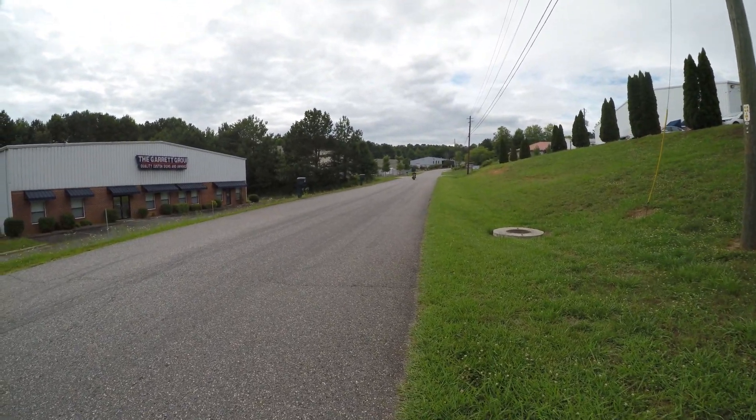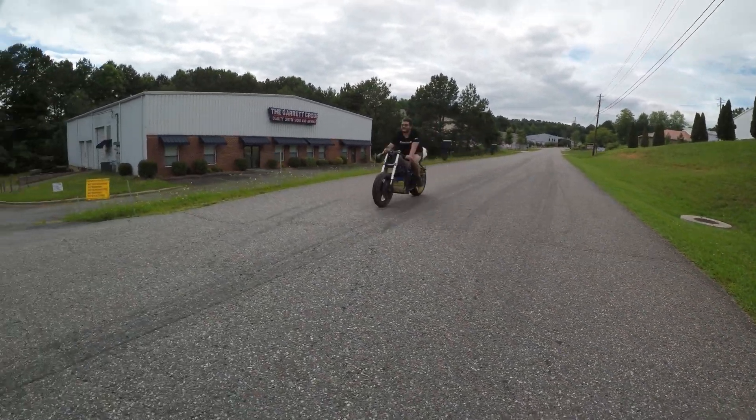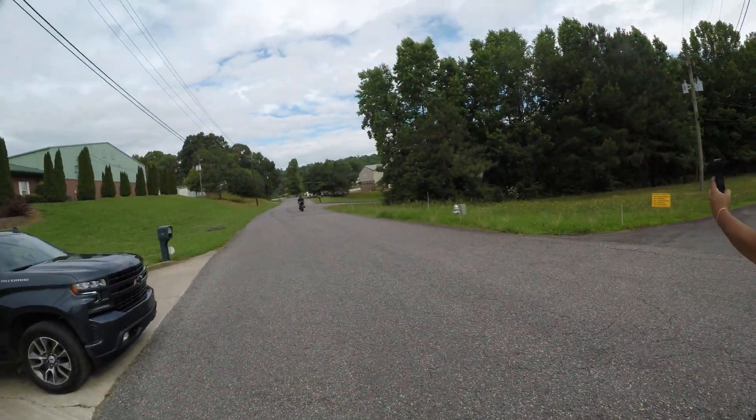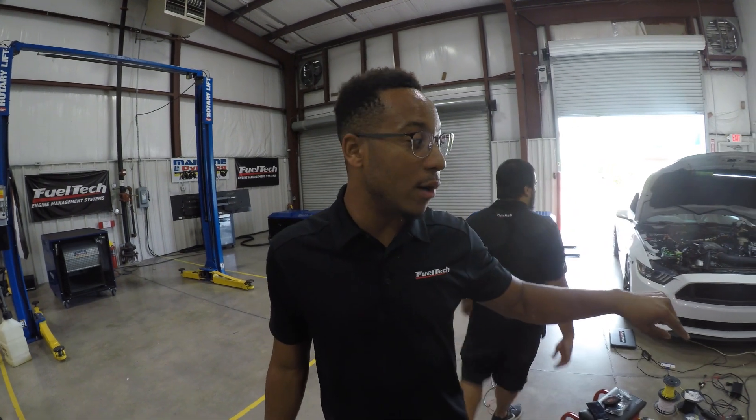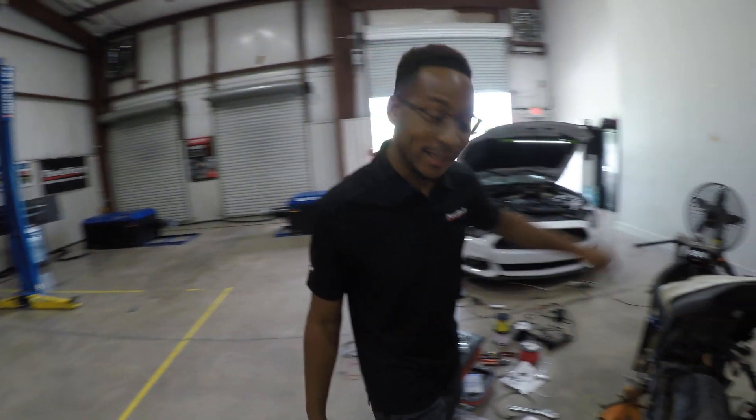He's on power right now, guys. Yo, what is up, guys? We have got some updates for the bike. I have now wired it up to 72 volts, and we have a special piece of electronics wired on the bike. Take a look at this.